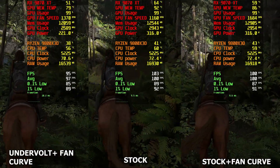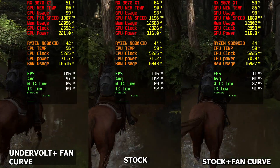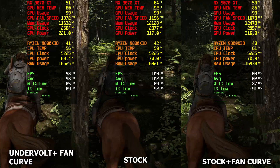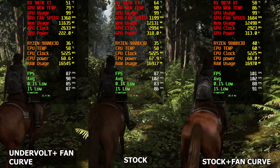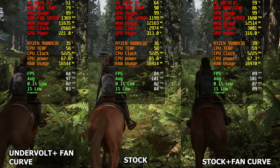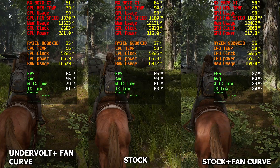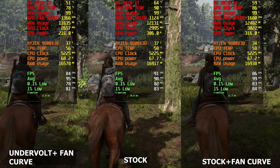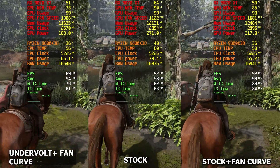If you don't want to do the undervolt — even though it's pulling 100 watts less — and you just keep stock settings with only the fan curve, in my situation I was getting 4 to 5 degrees lower memory temperature. That's still a pretty substantial difference, and it literally took me two minutes to set up.